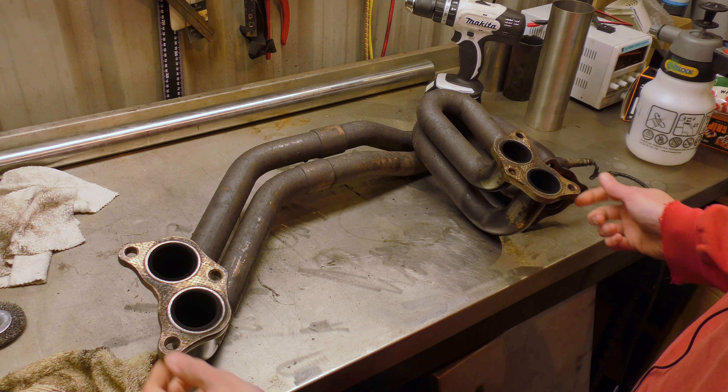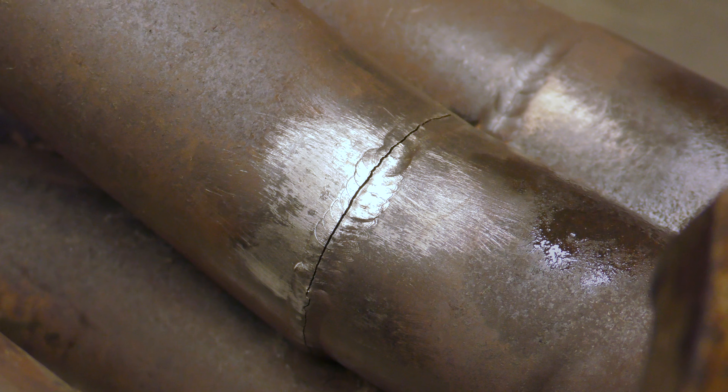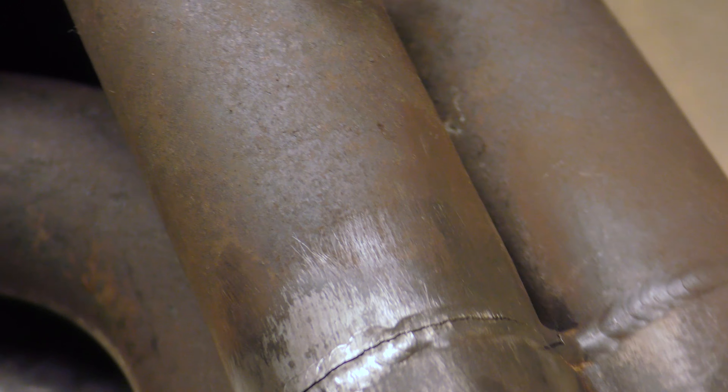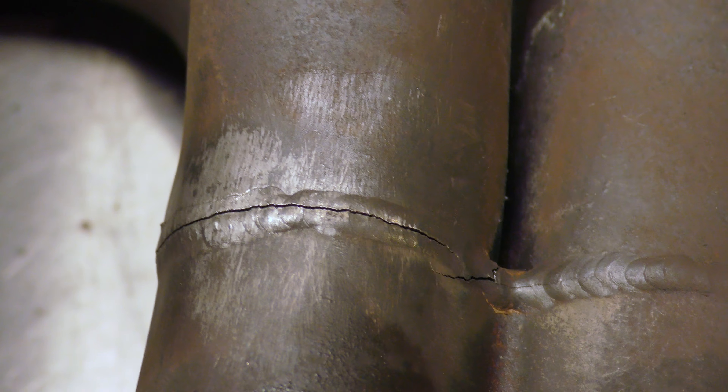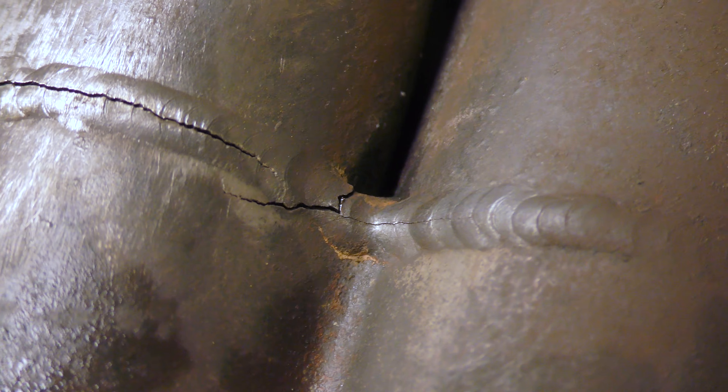Allow me to bring you in and show you the crack. So that there is the crack on the manifold, and it goes all the way down in the weld — you can see it's starting to split there and it's starting to creep into the other weld.